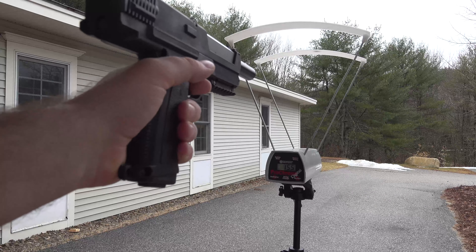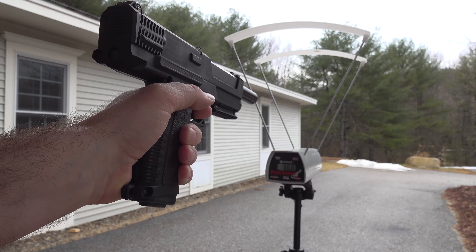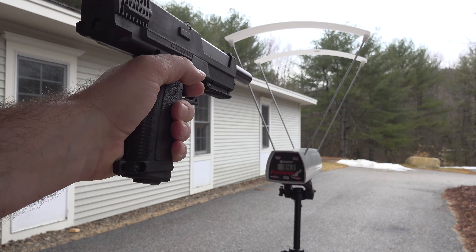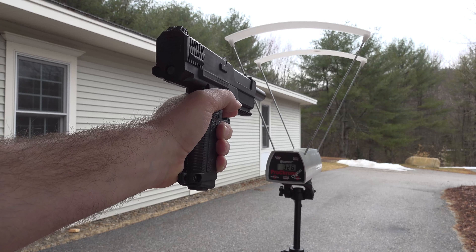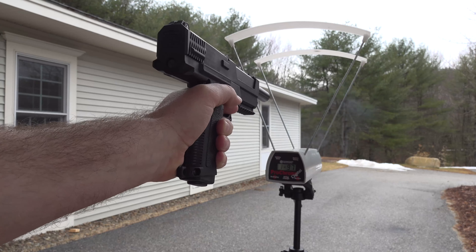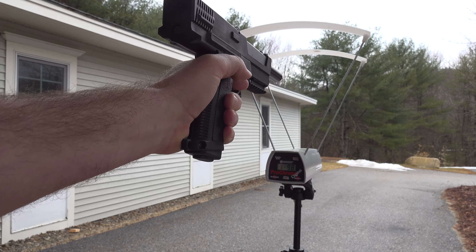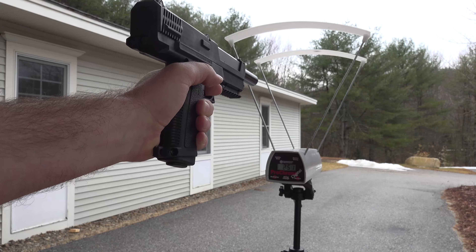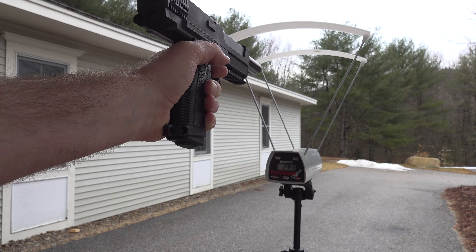It's a little dark today, so hopefully you can see the chronograph. Readings are: 368, 343, 326, 355, 281, 251, 231.